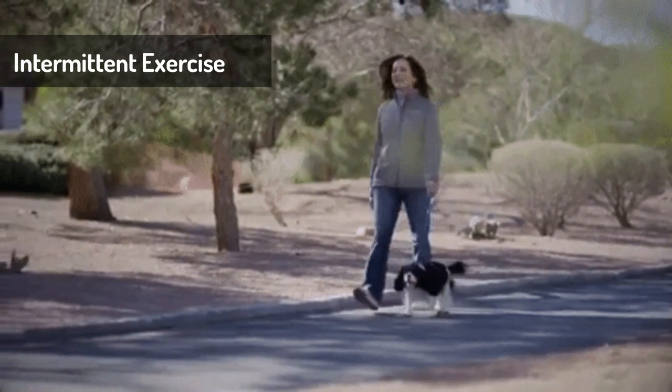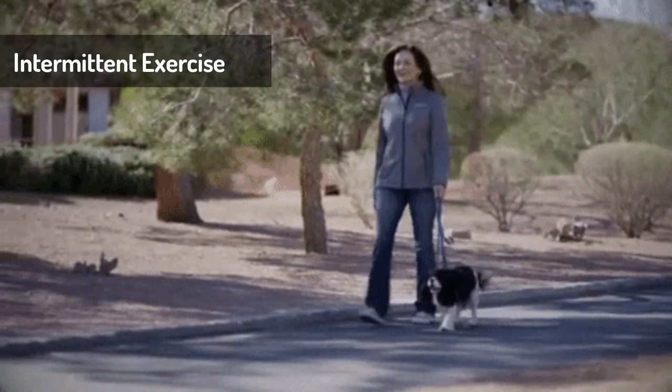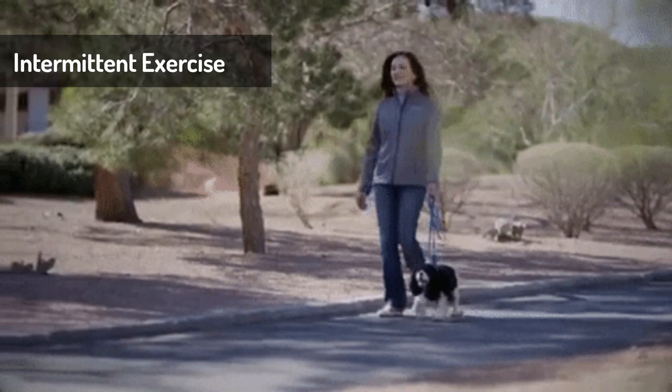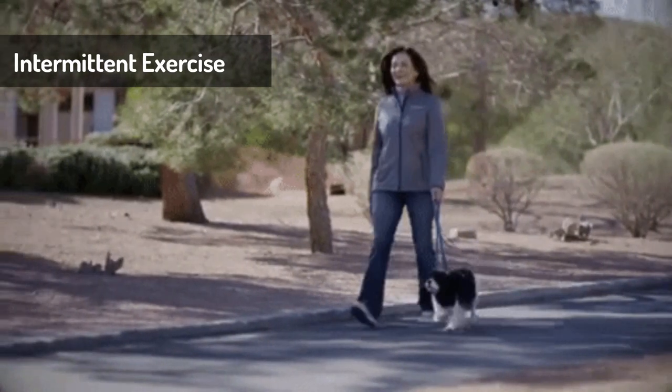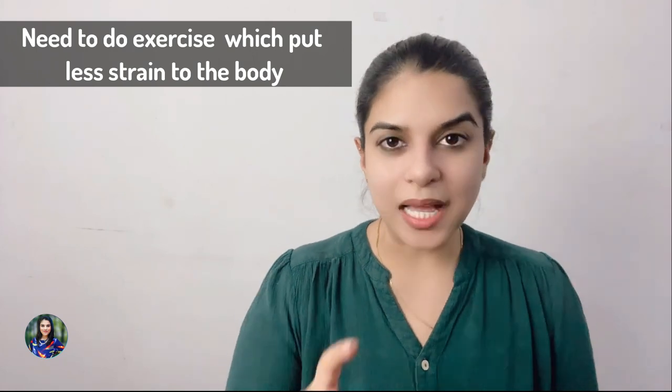Number two: make the exercise pattern intermittent, not continuous. That means if you're doing a 10 or 20 minute walk, do two minutes of work, one minute of rest, two minutes of work, one minute of rest. This helps you avoid joint pain. People with sickle cell will often experience knee pain or back pain, so we have to make sure we are putting very little pressure on our joints.